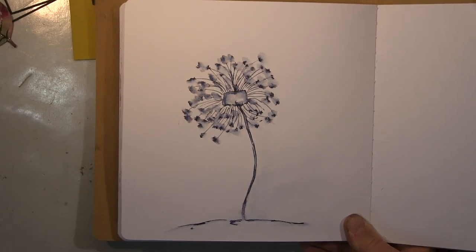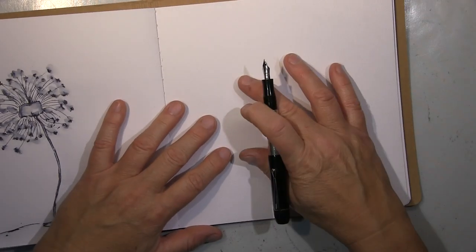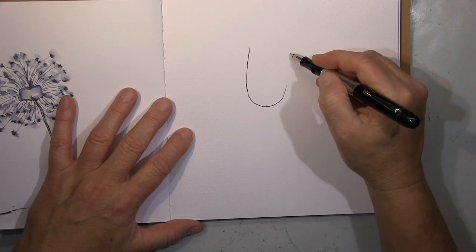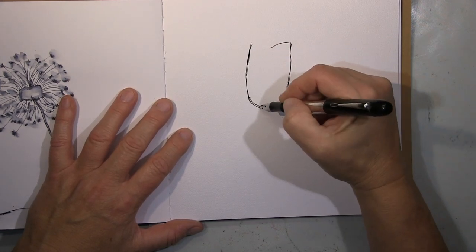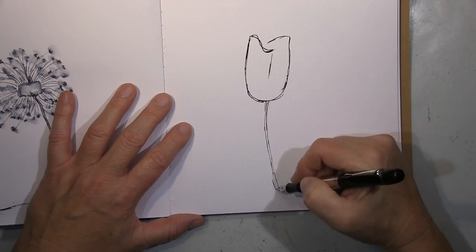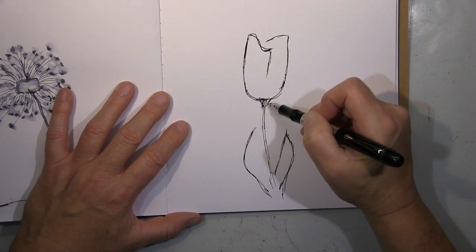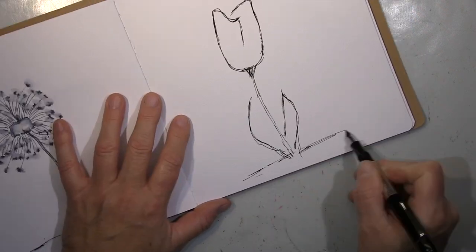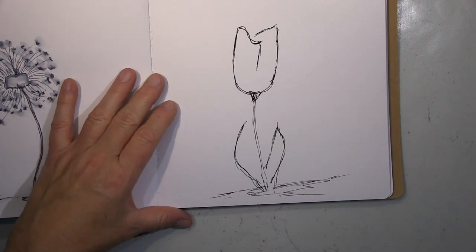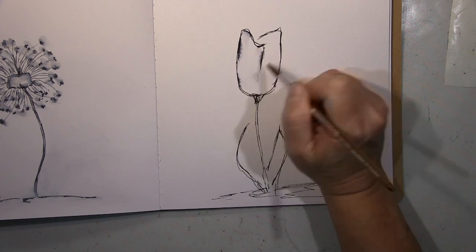So I'll show you the last flower. It's a bit of a seasonal one — it will be a tulip. Not really the theme for this time of year, but it came to mind. I really like doing this few-line drawing thing where you can still recognize what it is, and that's what I'm trying to practice.